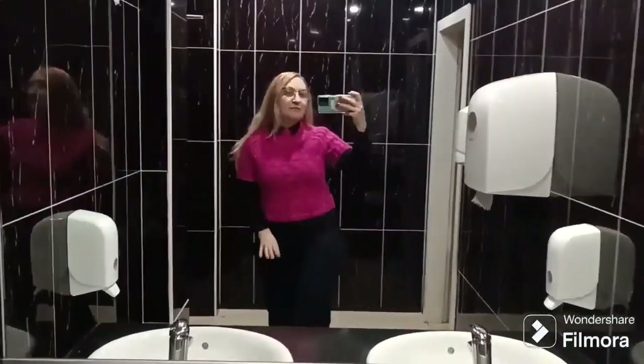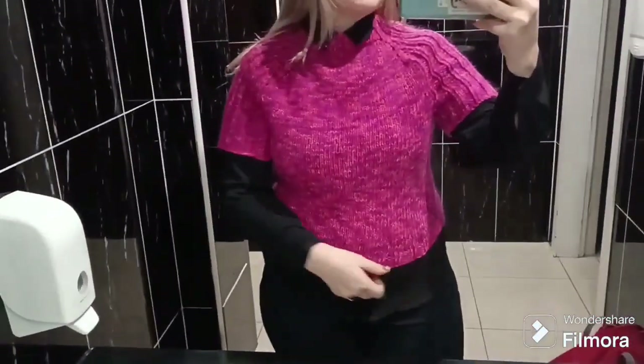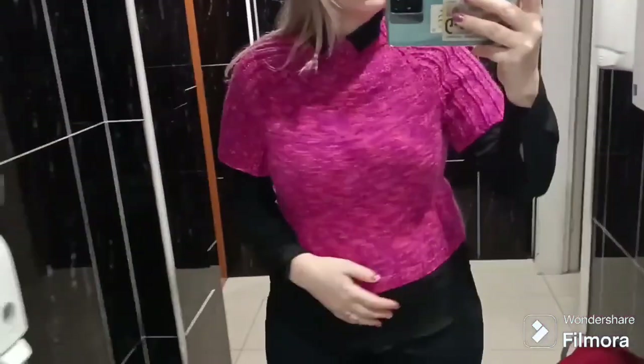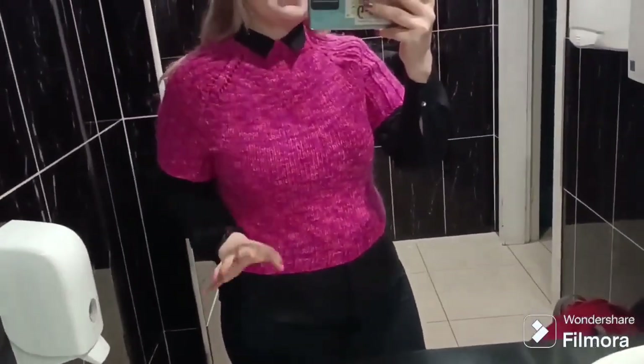Hello everybody! I'm using some footage from the vlogmas episode to show you this fuchsia sweater or vest. I knitted this in 2022 and as you can see, I didn't have enough yarn to finish the sleeves and it was quite short. It didn't fit me well around the neck and in the underarm. This is why I was not wearing this sweater almost at all.